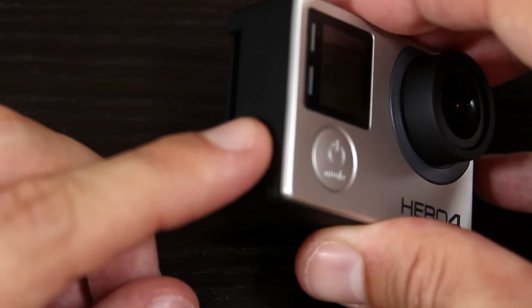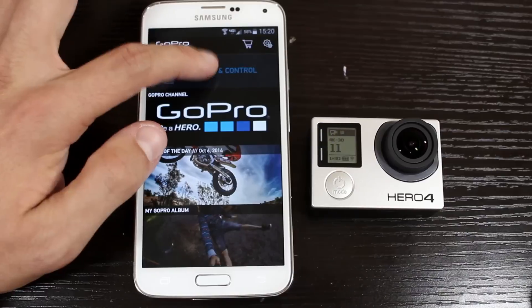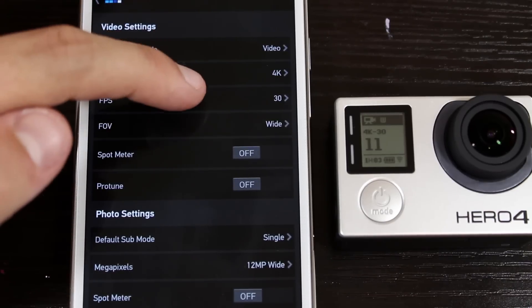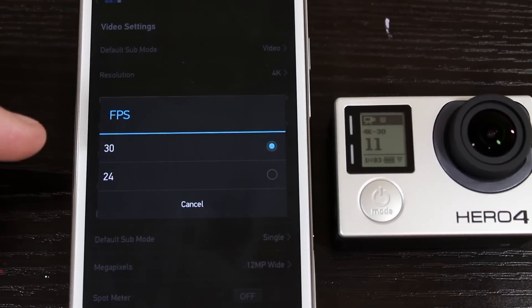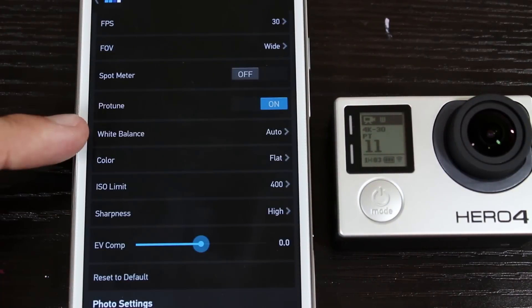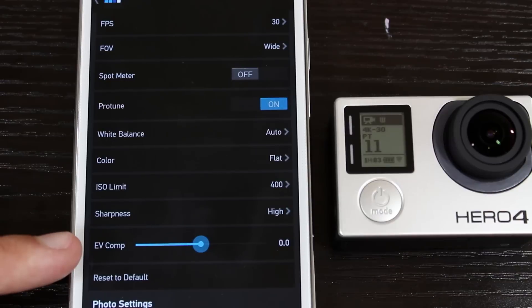Turning on Wi-Fi is done by holding down the settings or tag button on the side. While using 4K, 30 frames per second and 24 frames per second are available. ProTune can be enabled, which gives you more control — you can adjust the white balance, the color, ISO, sharpness, and the exposure.